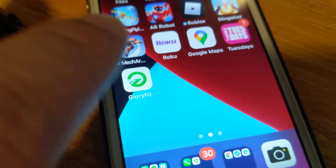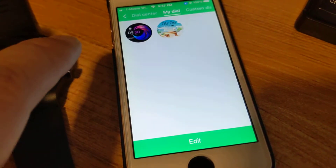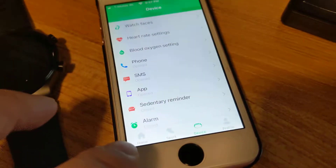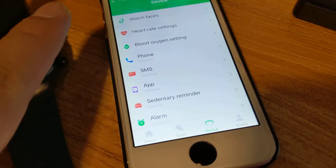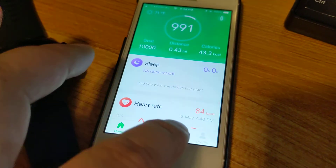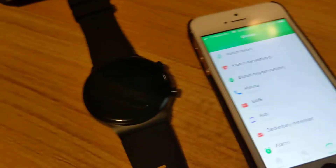Once you have it installed and you sync your device, just click on Glory Fit. I'm using an iPhone right now. You can skip the login process, and once you get to the home screen, click on Device and connect your Bluetooth to this device.